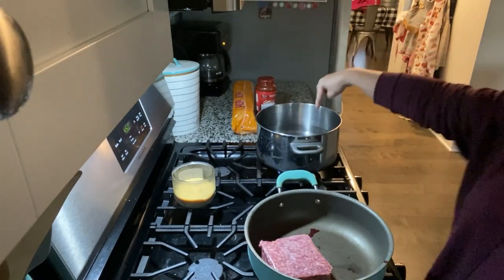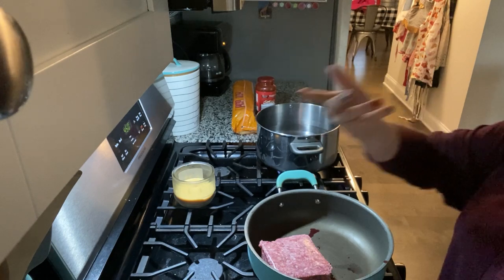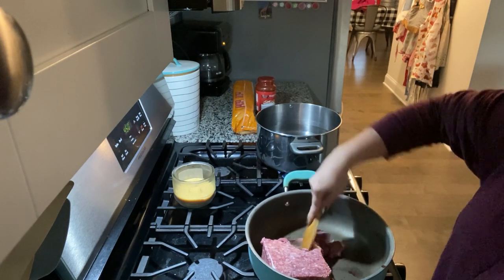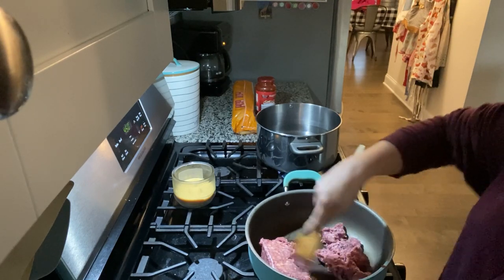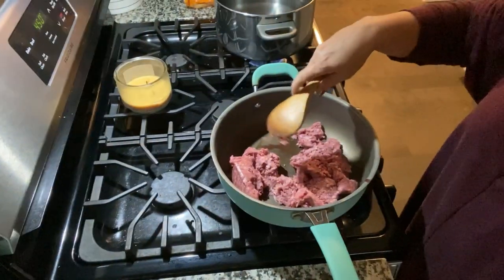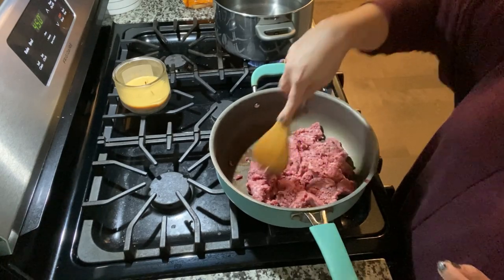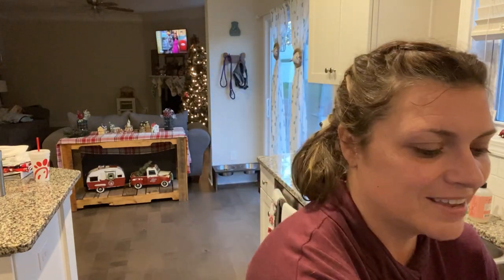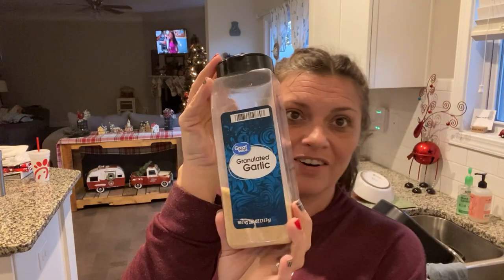I have water already trying to get it boiling, and over here I'm going to get the burger going. The oven is also preheating at 450 degrees. For your sauce, I'm just using a traditional pasta sauce from Aldi, and I'm going to season it with onion, oregano, basil, and granulated garlic. That is going to be tasty.